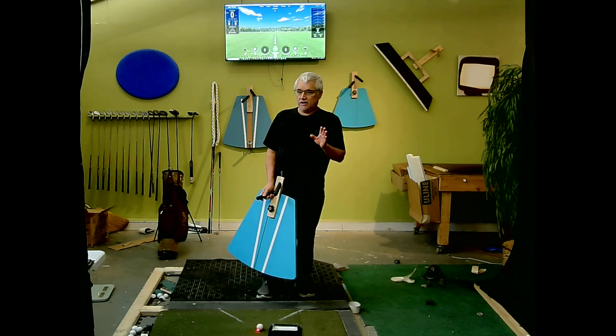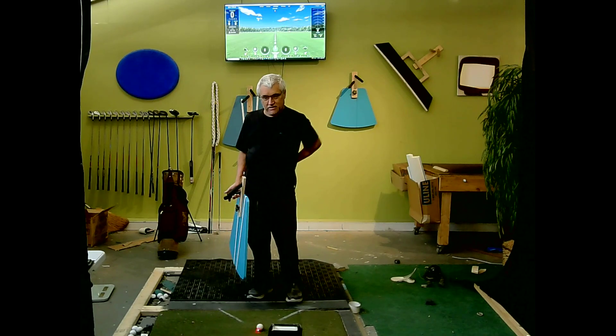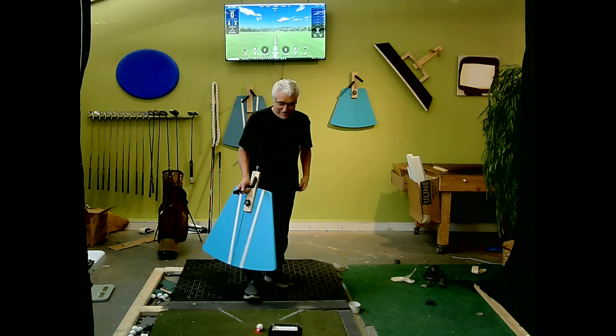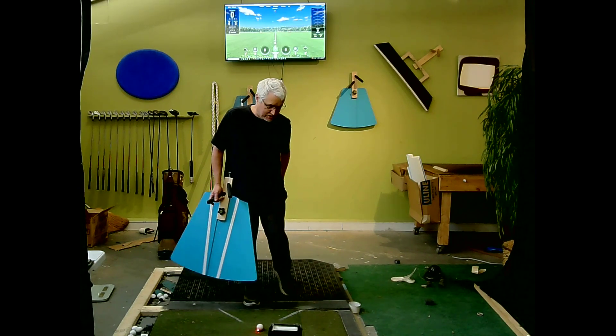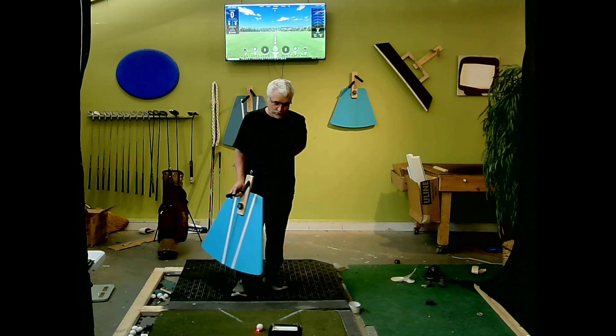I'm going to combine two ideas. I hurt my back the other day — really yesterday morning — oddly enough while stretching. I stretched overly aggressively trying to push and stretch my hamstrings more aggressively, and then I hurt my back. So now it's a little sore.